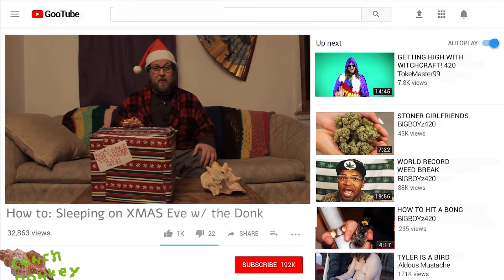Merry Christmas everybody, it's your boy Conch Donkey. They kind of wanted me to back off of so much of the conch stuff, the conch unboxing videos — they said they all kind of sound the same. So I'm putting that to the side for now and I'm gonna do something new for the holidays: a little tutorial for all of you on how to fall asleep on Christmas Eve.